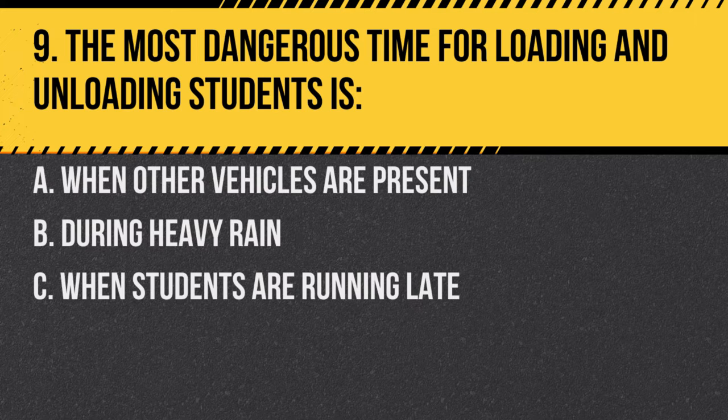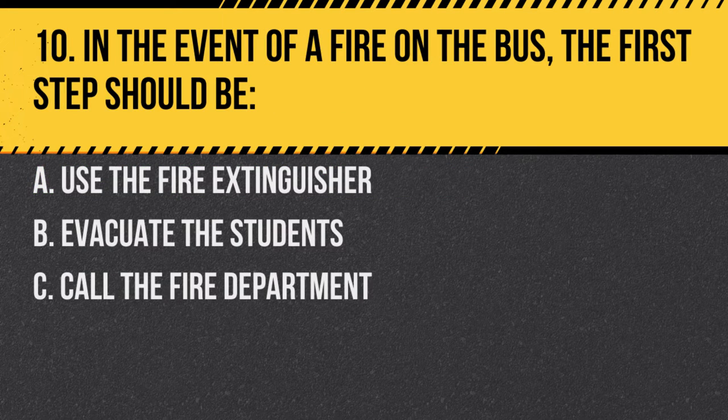Question 9. The most dangerous time for loading and unloading students is: A. When other vehicles are present. B. During heavy rain. C. When students are running late. Answer A. When other vehicles are present. Other vehicles can pose a significant risk if they don't observe bus signals.